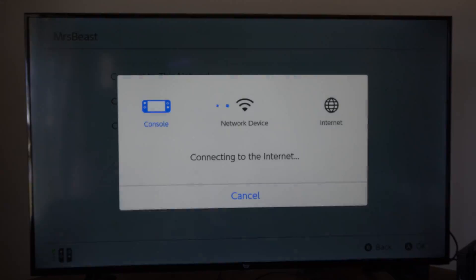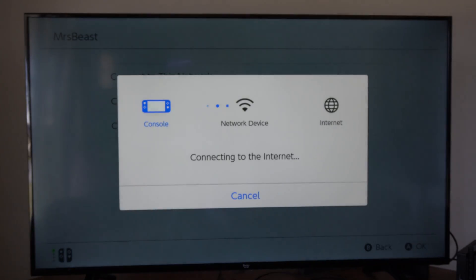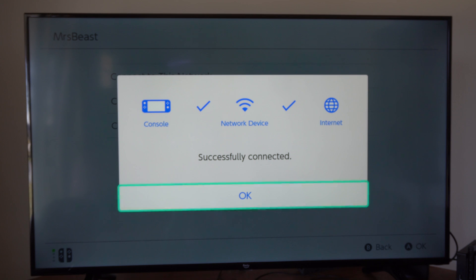Let's go to Connect to This Network. The console is going to connect. We're connected to the Wi-Fi and the internet. Very successful.